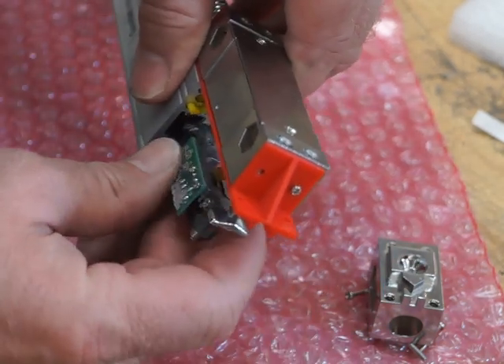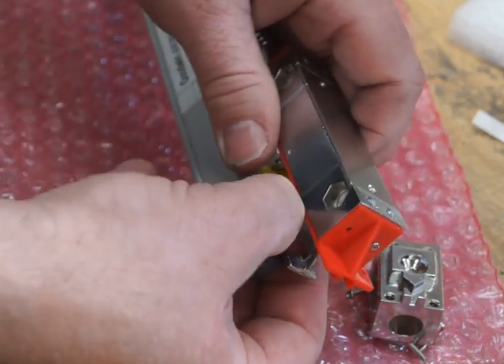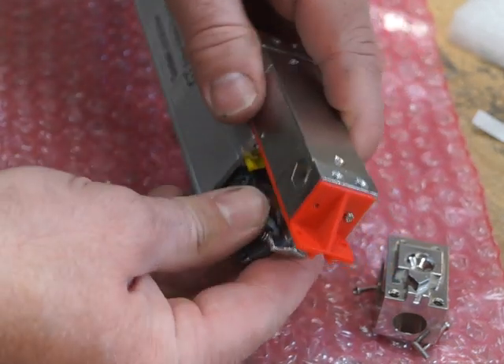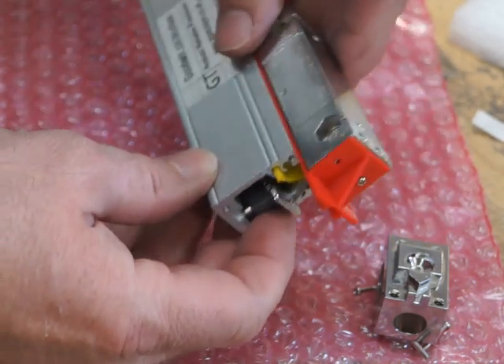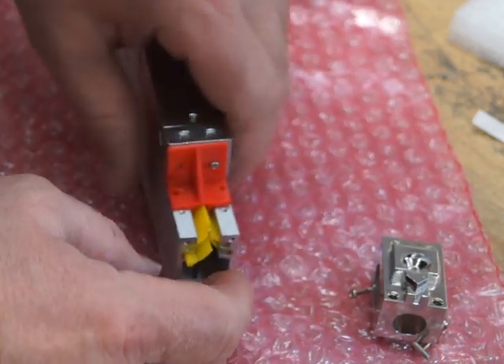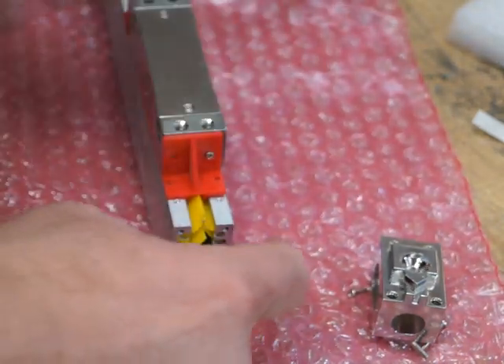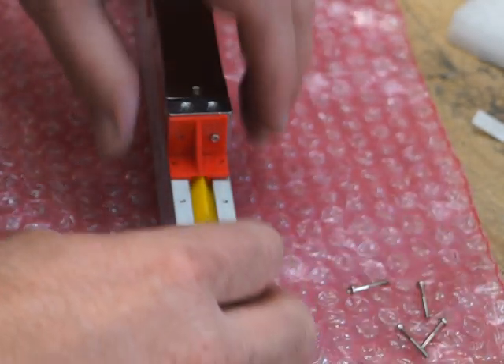I'd normally do this in a slightly different orientation to make life easier, but I'll do it this way for the camera. Make sure you don't have to force it - if you feel resistance beyond normal, stop and rethink it. The reader head is now back in.